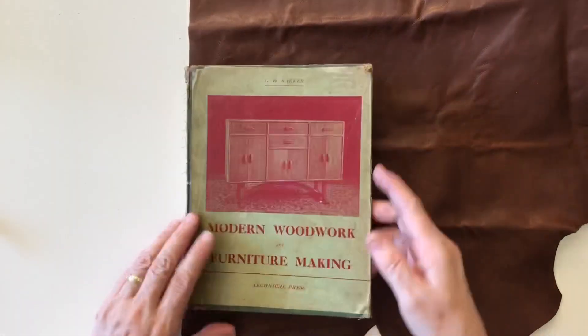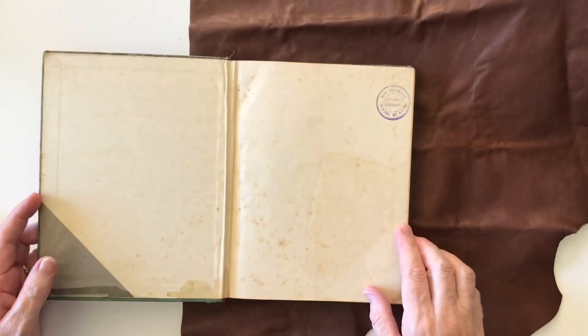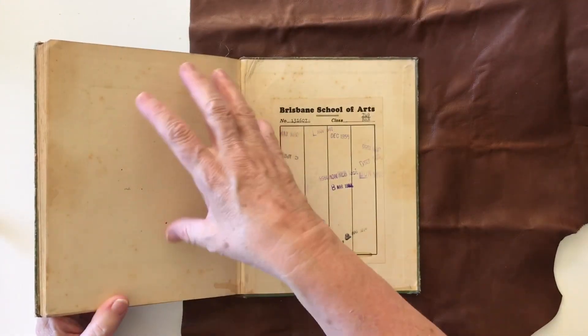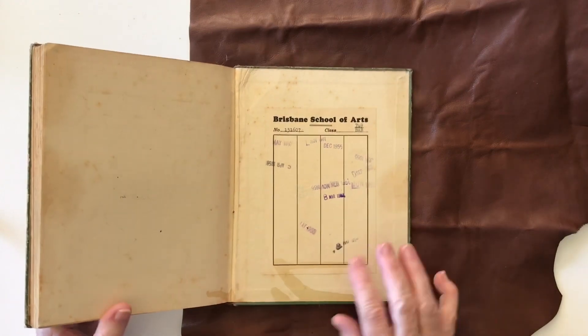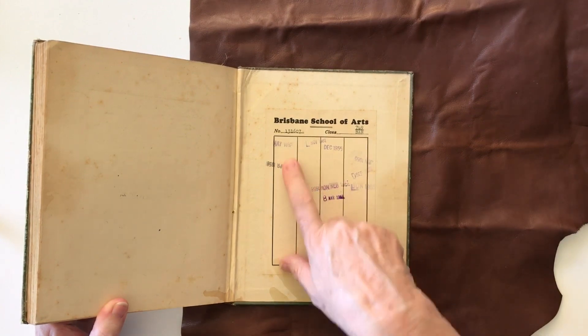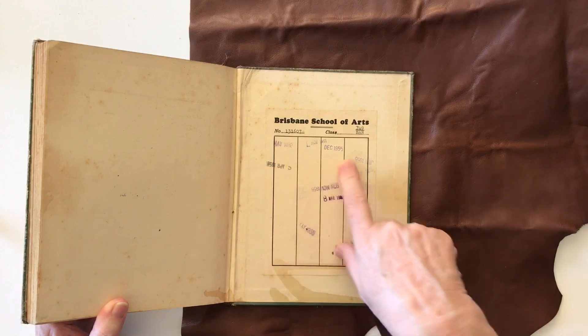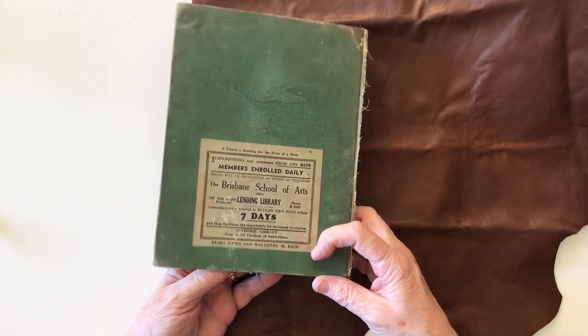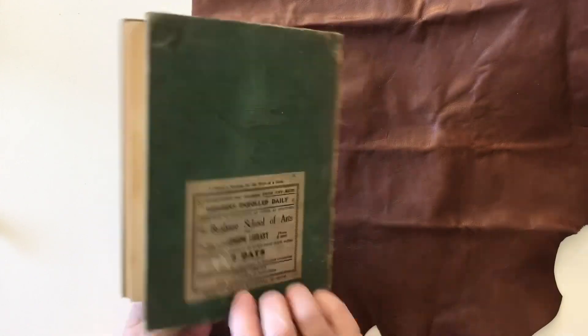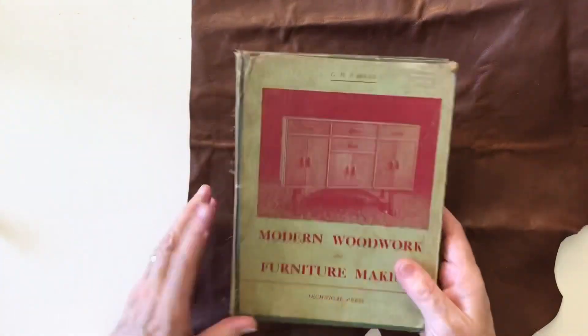This is an old woodwork book and what I like about it is the back. The pages are really nice — I'm not sure if I'll use any in the journal because they're a bit big. It's got all the stamps in it and you can see it was borrowed around 1953 from the Brisbane School of Arts. It came from the lending library so it's pretty old — pushing mid-late 60s, 70 years. I shouldn't say it's pretty old because I'm in my early 60s, but anyway you get the message.